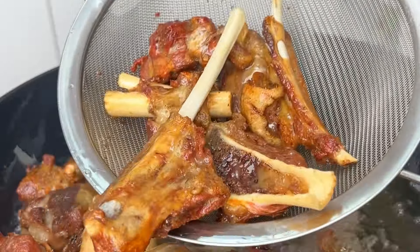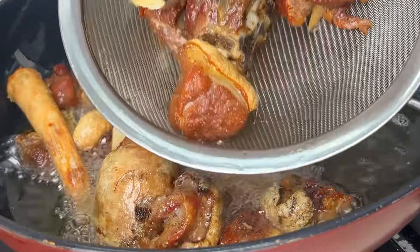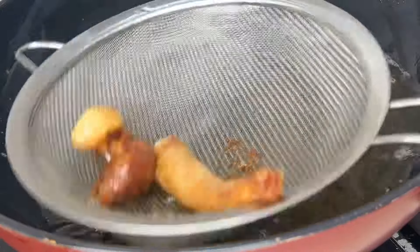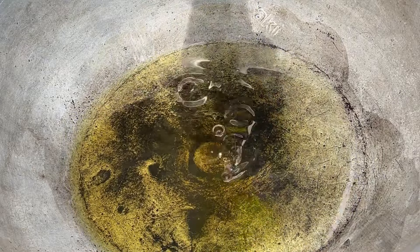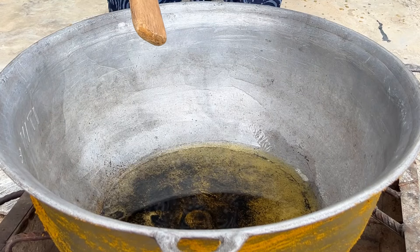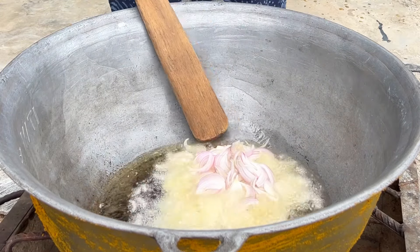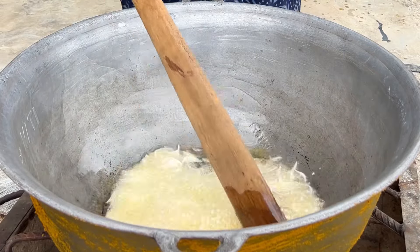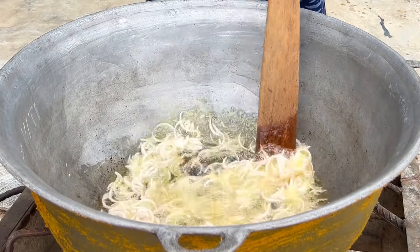Once our meat is well fried, we take it out and set it aside to cool. Whichever protein you're using, you can use any type you like — just to flavor the oil. Now in a pan, we're going to add that oil, the one we used to fry the ram meat, and then add some chopped onions. You want to ensure that your onions are well fried, otherwise they're going to turn green and you wouldn't like that in your jollof.